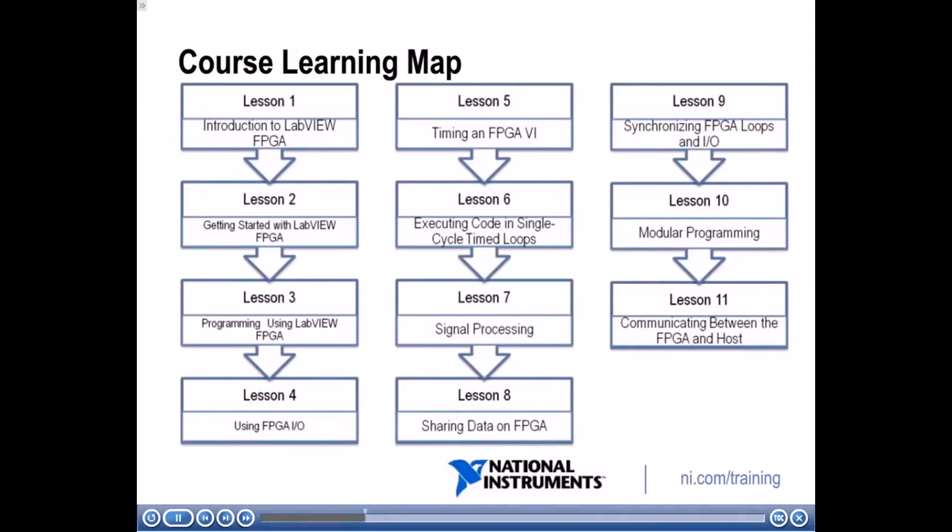Here we have the roadmap for this course. In lesson one, we'll start with a quick introduction to FPGA technology and LabVIEW FPGA. In lesson two, we'll get started with the LabVIEW FPGA environment, covering hardware setup. In lesson three, we'll dive into the LabVIEW FPGA development environment and general programming principles. Lesson four covers using IO with your FPGA. Lesson five covers how to time your FPGA VI. Lesson six covers executing code within a single clock cycle. And lesson seven covers signal processing — how to implement algorithms on your FPGA and best practices.